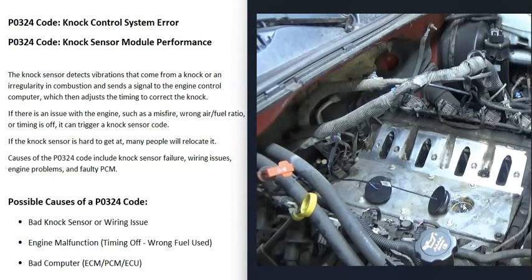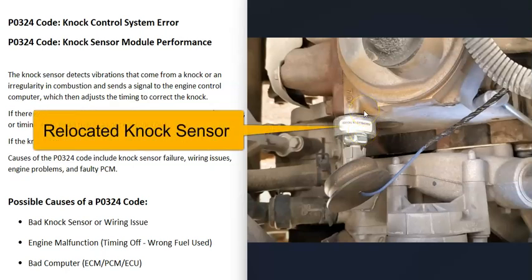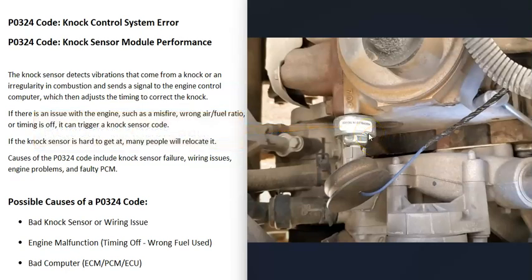Sometimes these knock sensors are located in hard-to-reach spots — for example, underneath the intake manifold or up behind a starter. A lot of people, when sensors are hard to reach, will relocate the sensor somewhere else on the block. It will need to be mounted to the engine very well. I don't recommend doing this, but a lot of people do. They'll buy a new knock sensor, bolt it directly to the engine, then find the wires going back to the computer and basically relocate it.